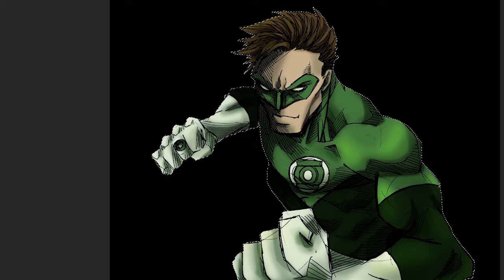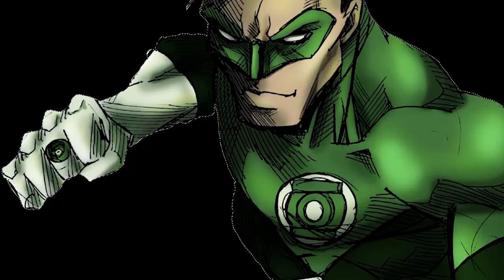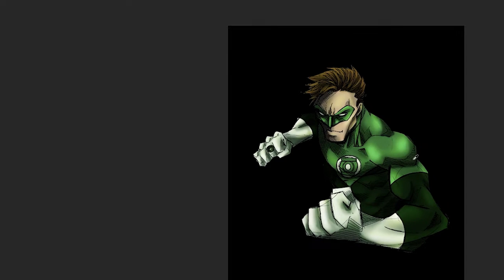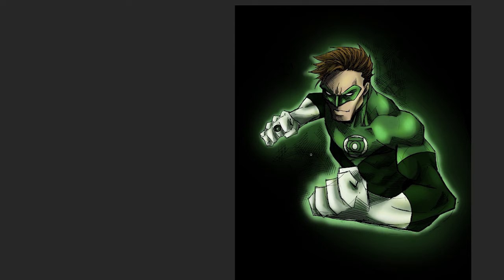I didn't do anything too crazy here — in my last video I was experimenting with watercolor, but this one I stuck with what I knew because I wanted this to look really comic-book-like. So I used solid color, soft brush, soft and hard edges, but just the basic Photoshop brush — no fancy brushes. Here comes the glow, which is the fun part of the drawing towards the end when you can add the special effects.